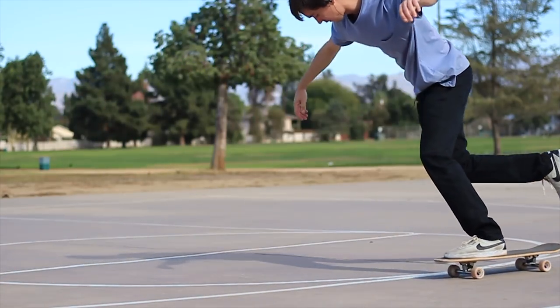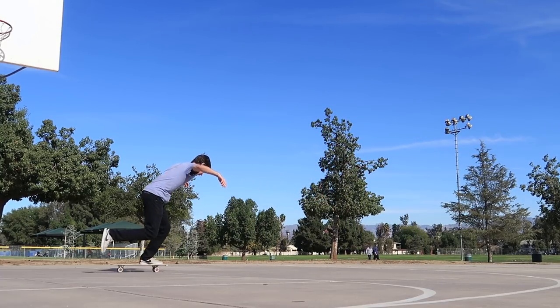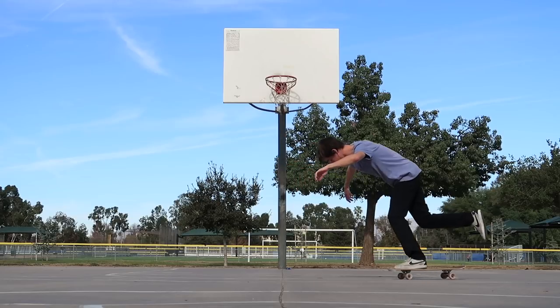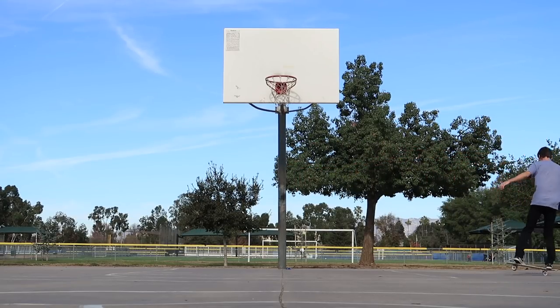Some skaters also like to look over their back shoulder to spot the direction they're rolling. I picked this up when doing contest practice routines where the floor is busy and you need to see where you're going. Before that I didn't do it, and it doesn't really affect the trick much — it's more of a safety precaution. Once you've finished your rotation, whether it's a full 180 or a quick 90-degree turn, you can bring your back foot back on the tail and pivot your shoulders, swinging them so you're rolling in regular position and gliding into the next set of tricks.